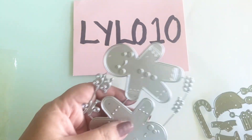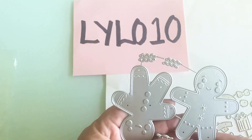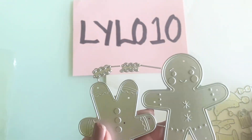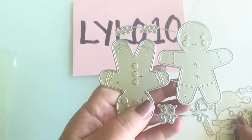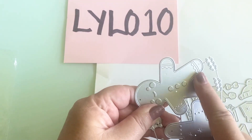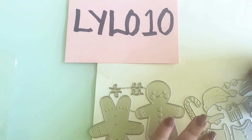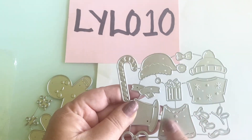The next thing I got is a gingerbread die set. Look at these cute little gingerbread people — oh my gosh, I think they are adorable! Look at their sweet faces. They come with icing, and also little zigzag icing to add to their bodies, and they measure approximately three inches in height. Look at all these accessories — you can just cut the gingerbread people out.